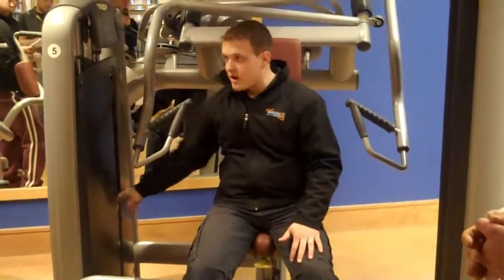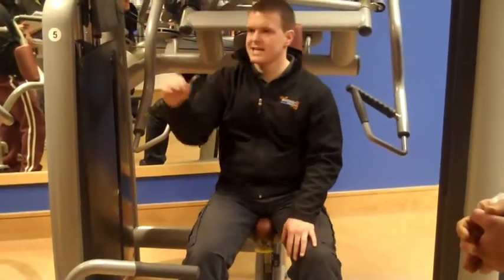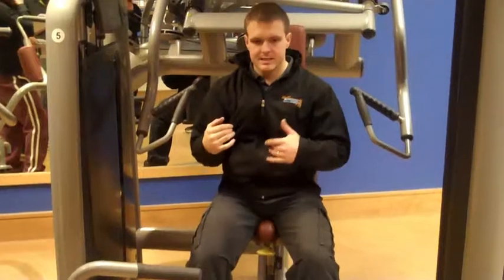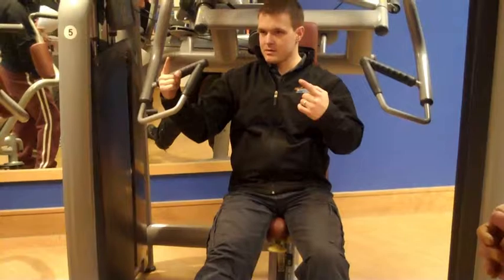Two and a half on, two and a half on. Way to see the knees. Second and a half on the way. To get the tension started, push on here. Now things are done.